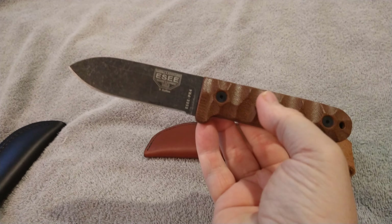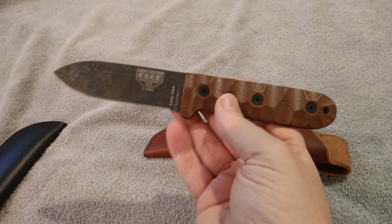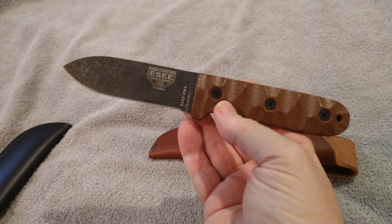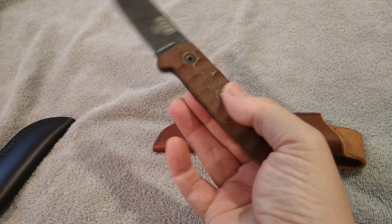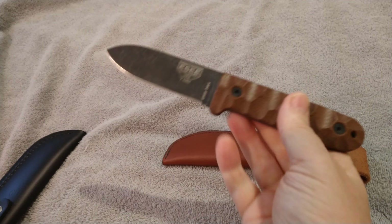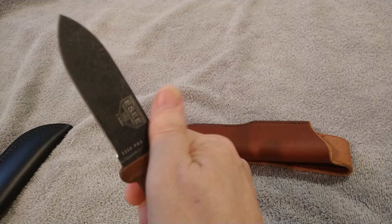Anyways, what you've got to do to enter this giveaway is be a subscriber, hit the like button, and leave a comment down below, and you'll be entered. I'll let it run for a week — next weekend, whether Friday or Saturday, I'll do the drawing to see who the lucky one is to get this knife.